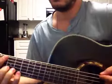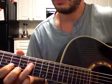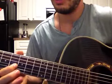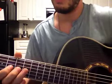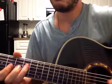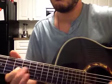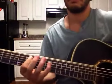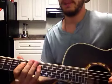Key of C. So C — the octave right here is my C. Here's my minor third. Here's my major third. And I want to get both of them. Finding that major and minor third.